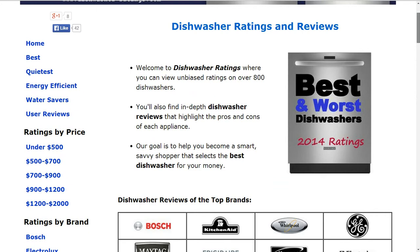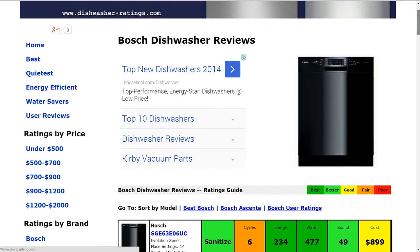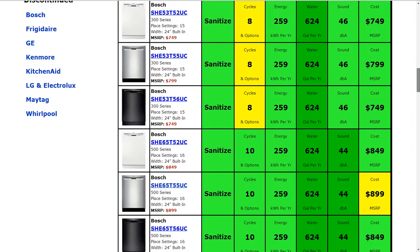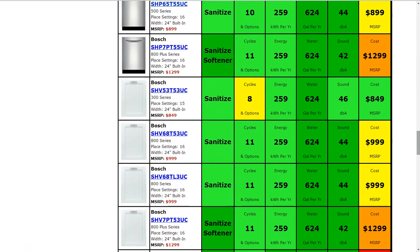You can also browse by best, quiet, energy efficient, and water saver categories. You can search by price and by brand. If you click on Bosch, for example, you'll be able to flip through and see the different models summarized. If you have any questions or comments, please leave those for us, and we appreciate you taking a look at this review.